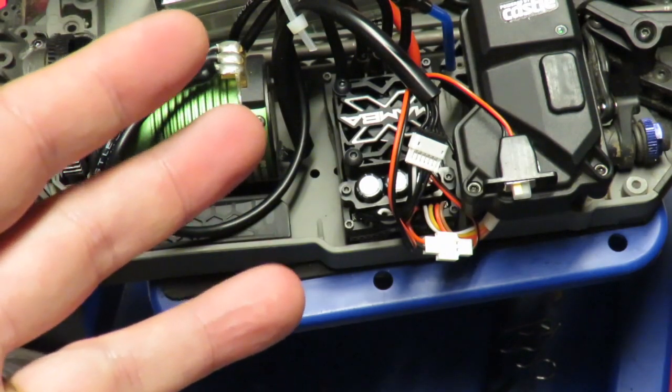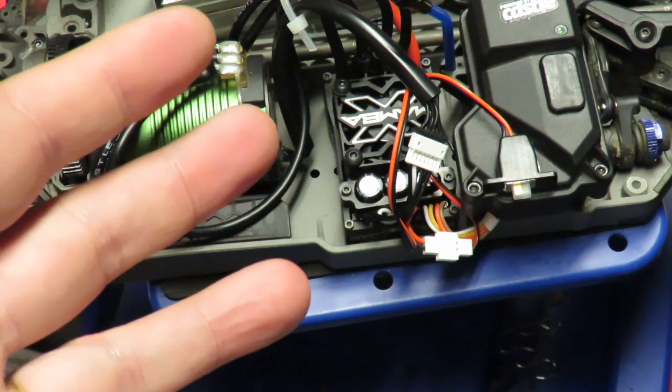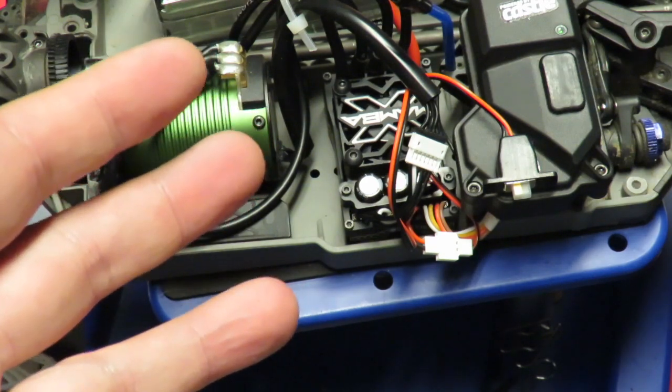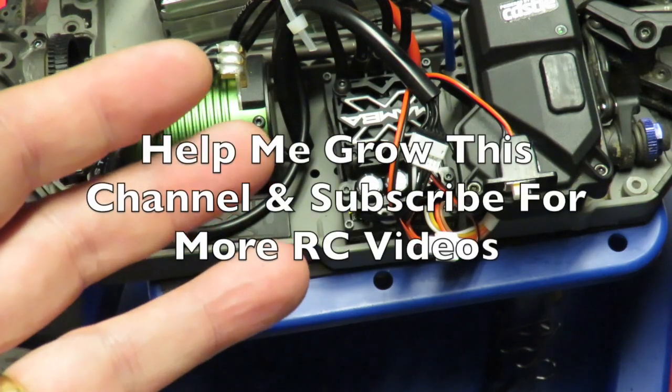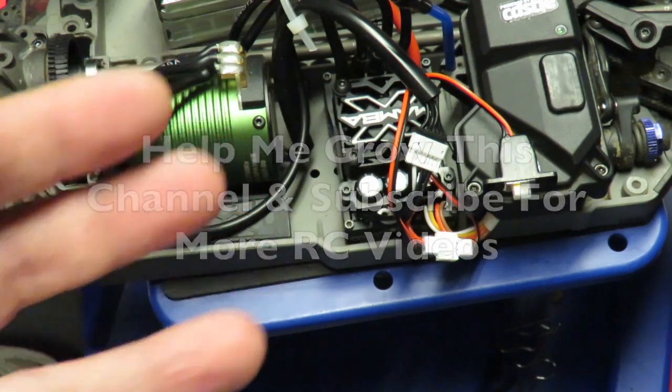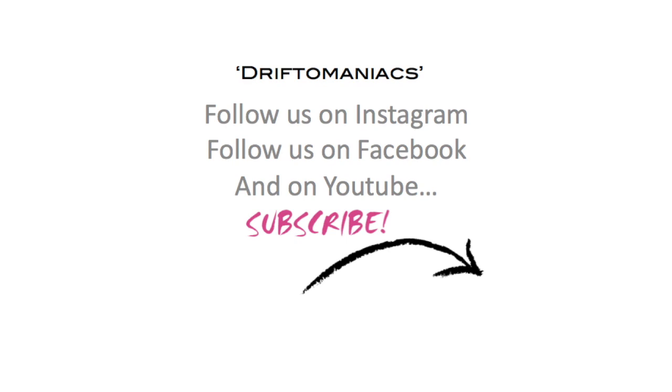Hope that gave a brief overview of how to program your Castle ESC using your transmitter. It is a little tricky to explain — I hope I got that across quite well. Any comments or questions, please ask away and I will do my best to explain them. If you like this video, please share with friends and subscribe if you have not already. If you like our Drifter Maniacs videos, follow us on Instagram, Facebook, and YouTube. Please subscribe. Thanks for watching.